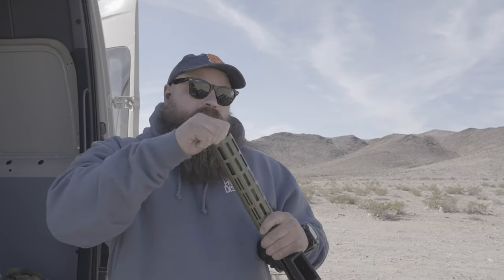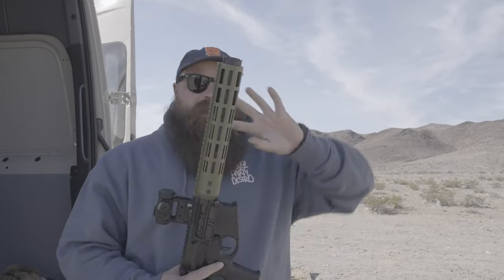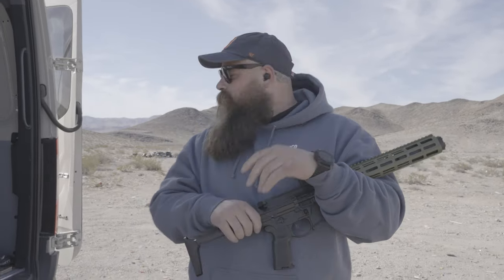I'm actually wearing earplugs because I don't believe that this can is that quiet. It is direct thread. I haven't changed the back end on this — done nothing but put it on the gun. So we're going to shoot 220s, 110s, 125s, 145s, 147s, and then another brand of 220s.